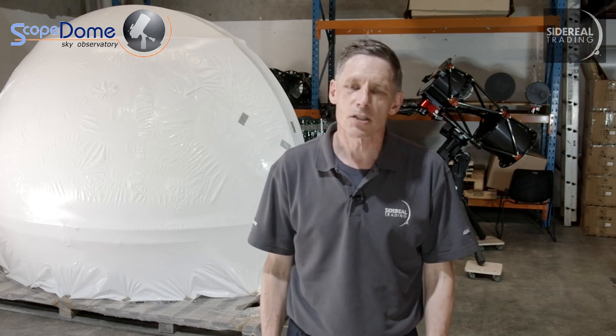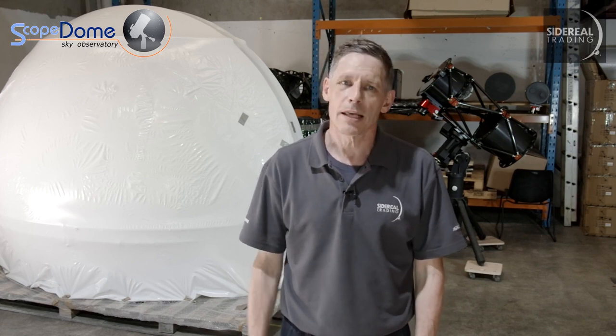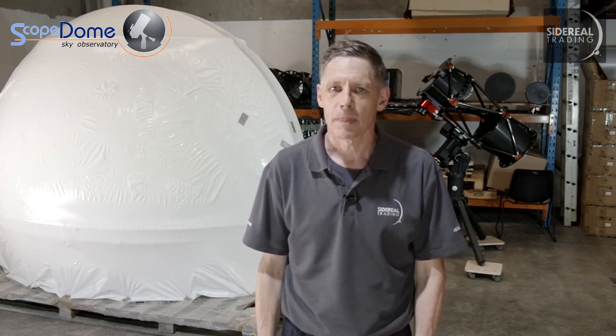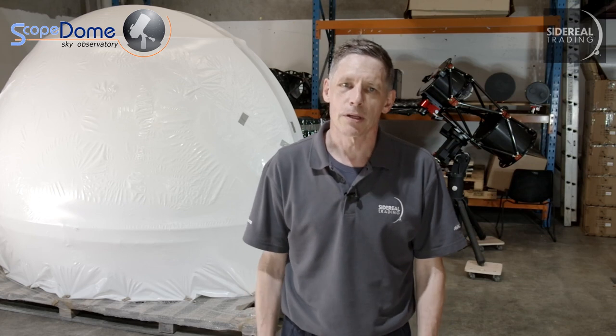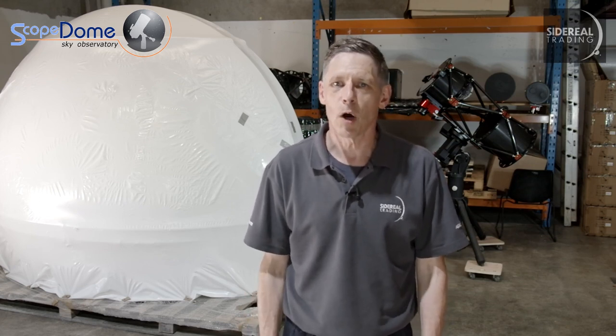We're getting very experienced at installing them ourselves and obviously that's a service we offer. Most people who have had us do it are very pleased with their decision after watching us. Typically it's a two day build and there are loads of details you need to know. Recently we installed one outside Melbourne and we set up a number of cameras to record the process.